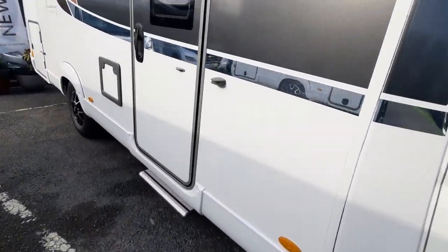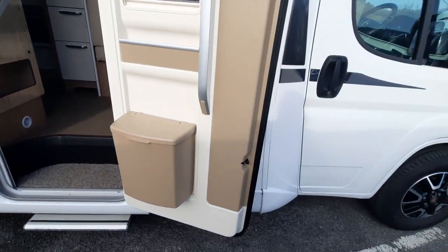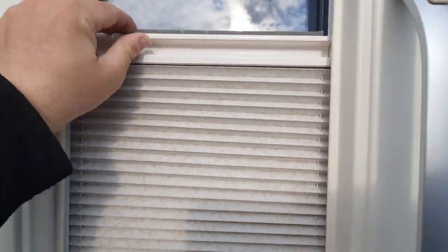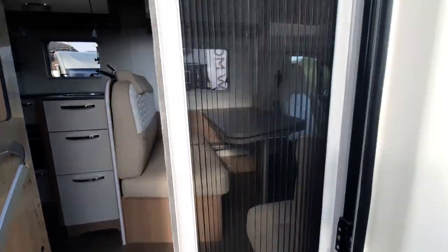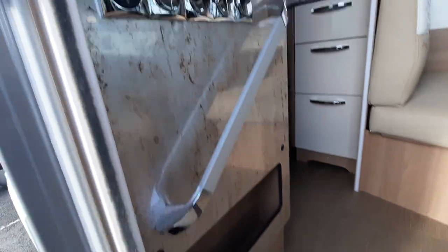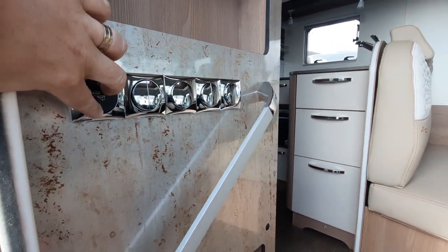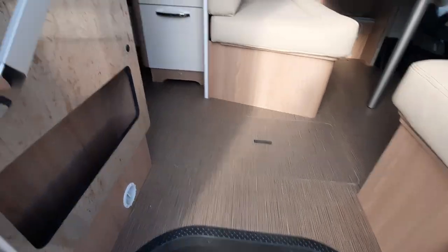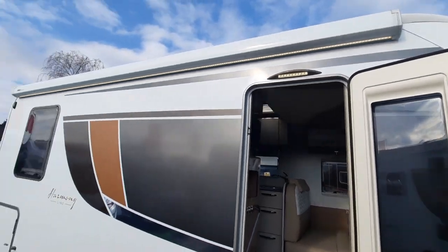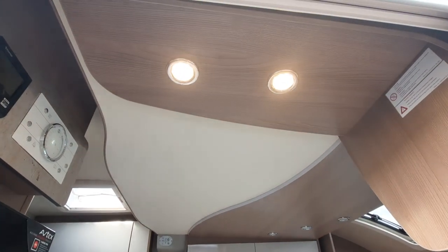The door works off central locking — once you open it, it will open all the cab doors and the habitation door. You can manually close it by pressing that button in and open it again by doing that. We've got a blind, a fly screen, and a bin with a little dustpan and brush in the top. The step works with switches just next to the door — press the switch down to put the step in, press and hold to put the step back up for driving. We've also got two separate lights: your welcome light above the door and the big strip light on the awning — these work independent of the power.